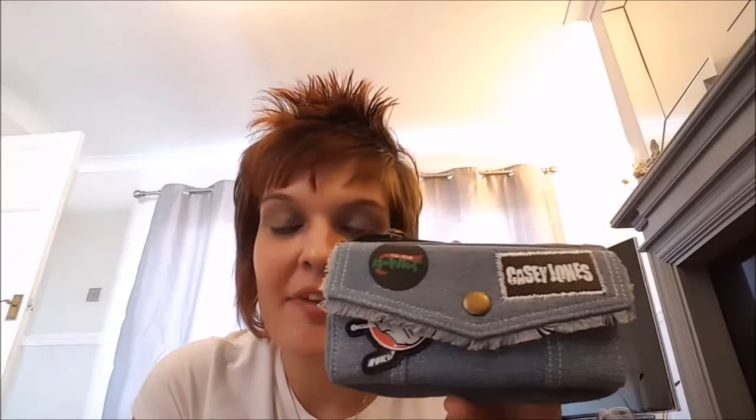Casey Jones is the main inspiration for this purse. He is an ex hockey player that's in the Turtles — he joins forces with the Turtles and fights crime around the town.